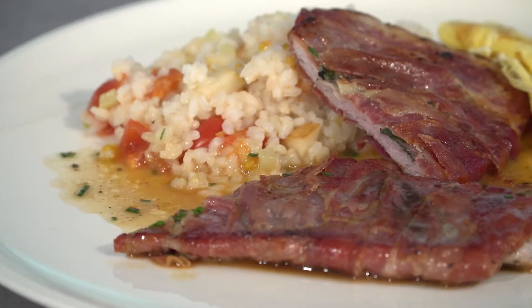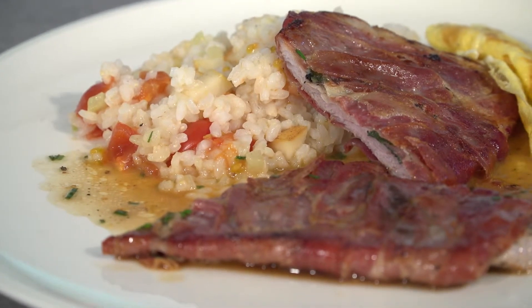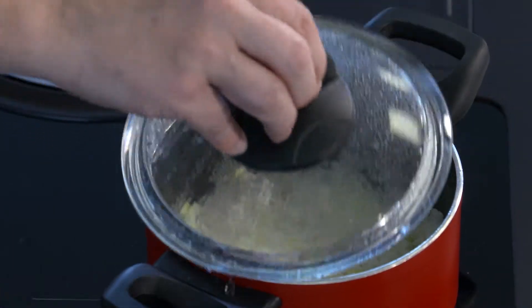Today we have a dish from Heidi Schafflechner from Eichdorf in the Obersteiermark. We're making Salbei-Schnitzel with Reis, and I've already added some zucchini pieces to the rice.